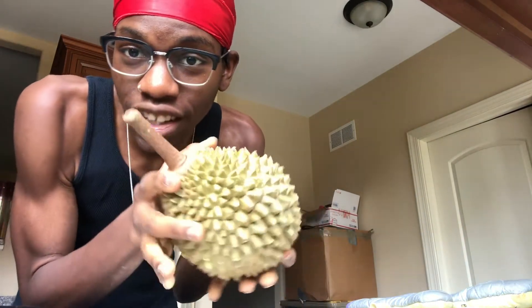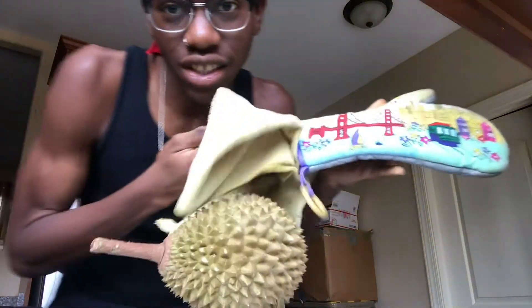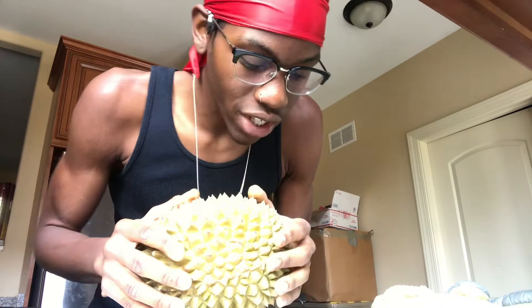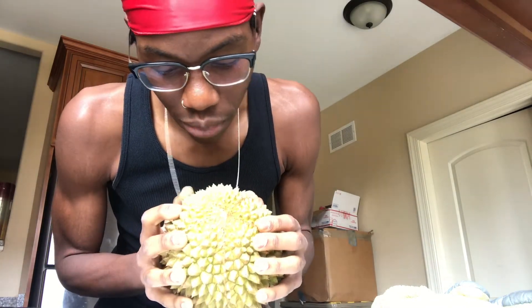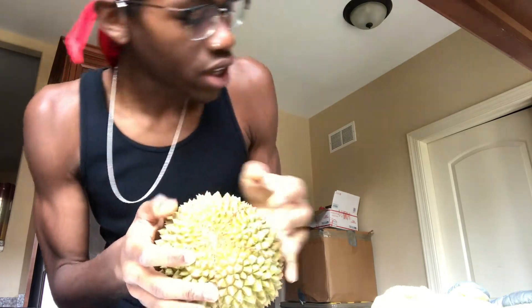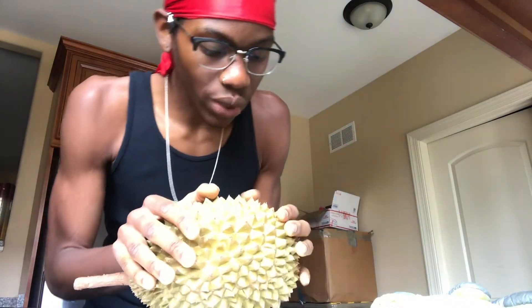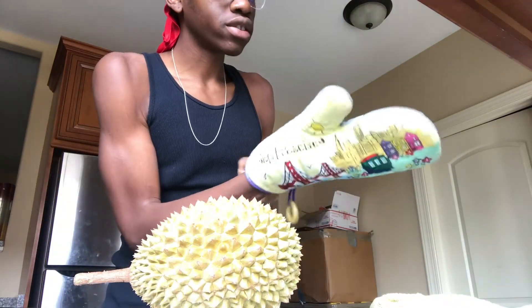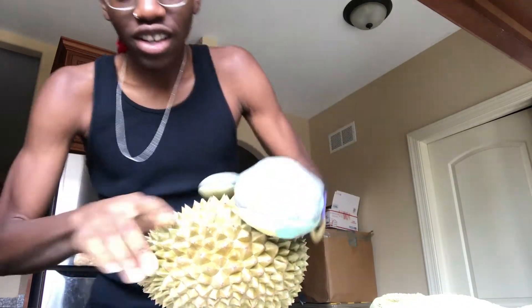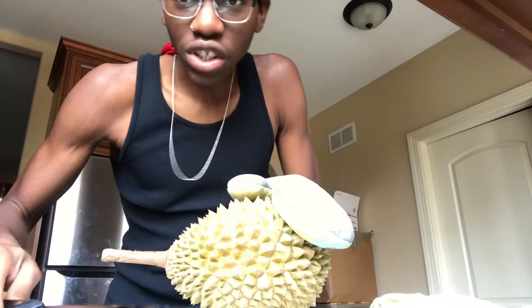The first thing you'll need when trying to cut into some durian is proper protection. These spikes can be pretty sharp — mother nature gave this fruit a great source of protection from predators. So get you some proper protection. I'm gonna go ahead and put on my oven mitt so I can hold it, and then what you're gonna need is a sharp knife.